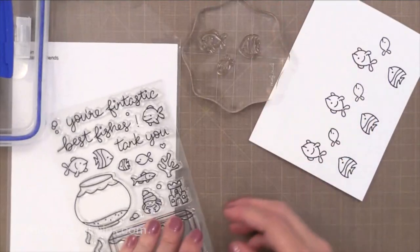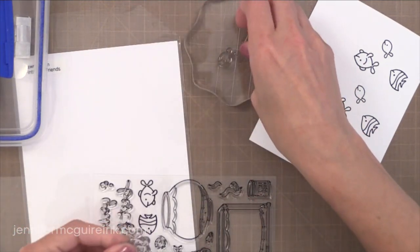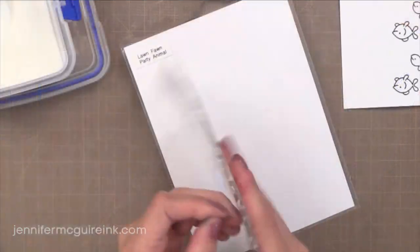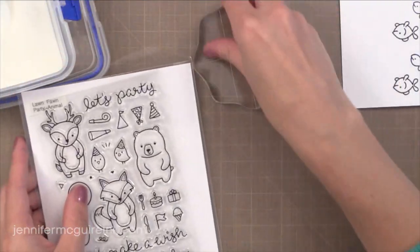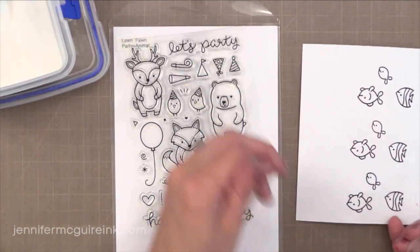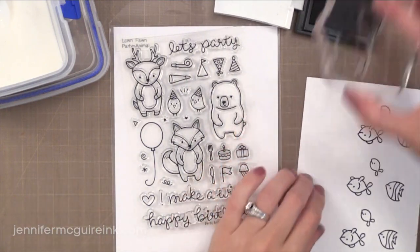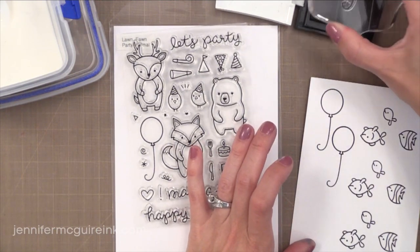I went ahead and stamped a bunch of the fish so that I can experiment with watercoloring with these dye inks and have enough to create a few cards. I'm also using a few images from the Party Animal stamp set, another new one from Lawn Fawn — I'm using the balloons and the party hats. I thought those would be fun to have teamed up with the little fish, so I'm also heat embossing these with the VersaFine black ink.